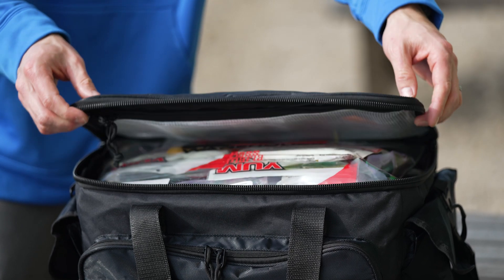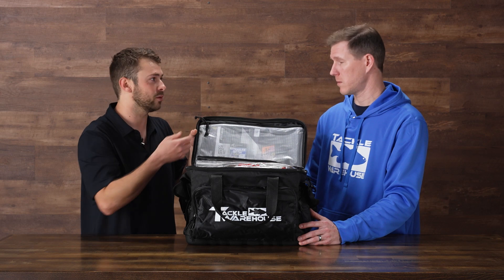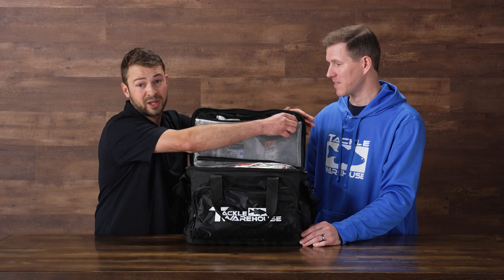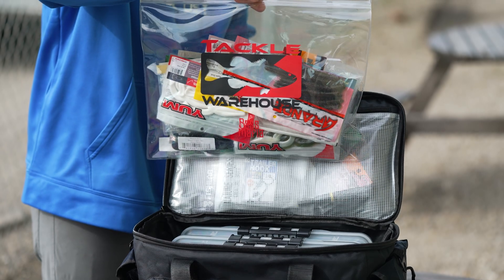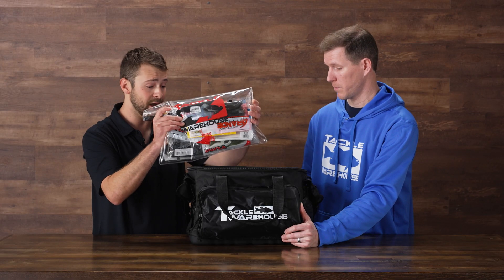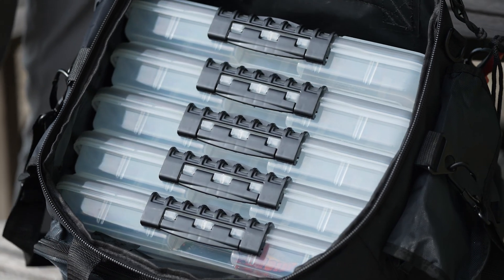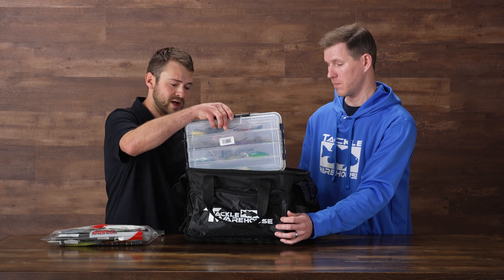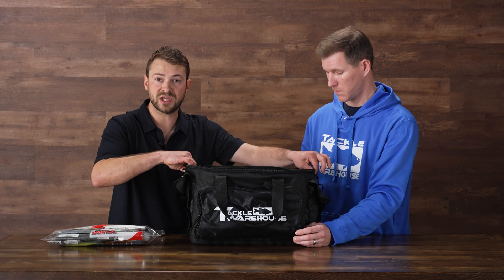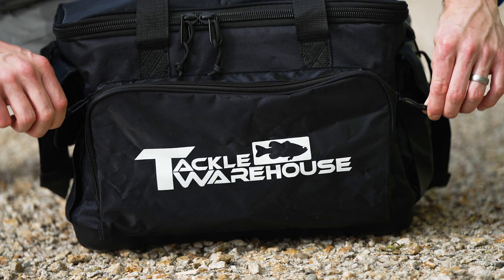Let's start with the main compartment. The top waterproof pocket is great for terminal tackle, any goodies you want to keep safe — keys, just shove stuff in there. It's a big pocket. From there, we have a Tackle Warehouse money bag — you could put many of these in if you want, but it fits five 3700 Planos. If you like 3600s, you could probably fit seven or eight in there. Easy to get boxes in and out, thick PVC interior — this bag's not gonna rip on you. You can put a ton of stuff in it.